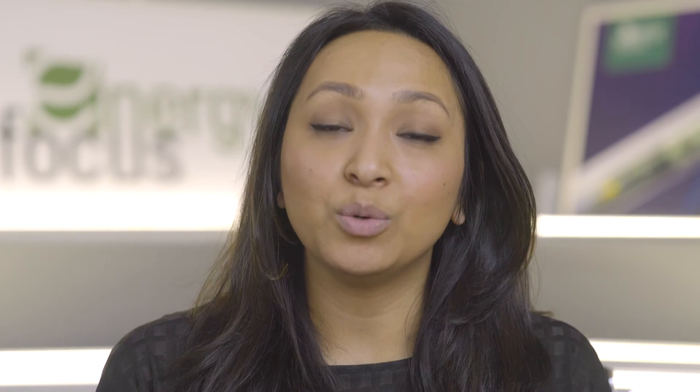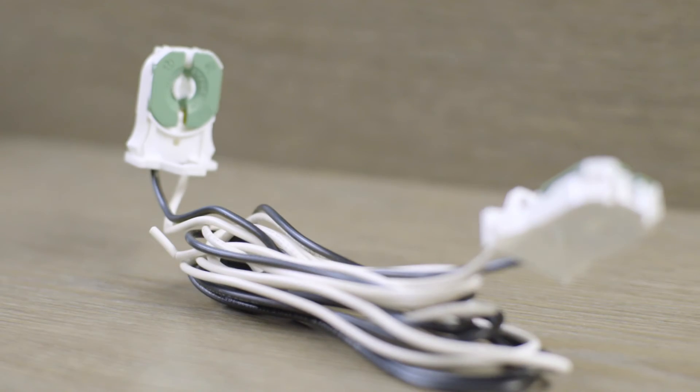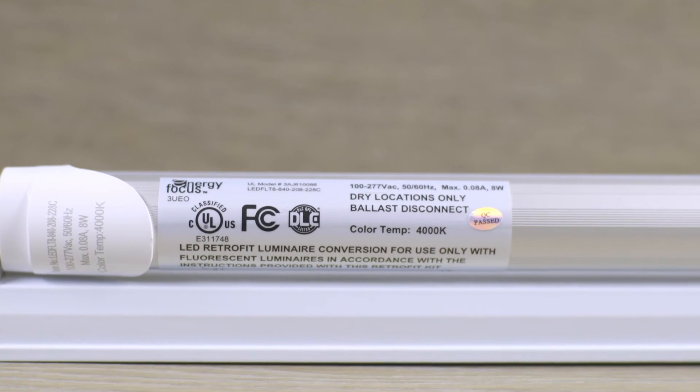In a single-ended tube, you have to replace the lamp holder to begin with, because in this type of installation power is only required to one end of the tube. The other end is completely mechanical — it's there just to hold the tube in place. Of the two, the single-ended tube is definitely the most ideal for a safe retrofit option. All of the LED tubes that Energy Focus provides are single-ended and have a label indicating the active end.